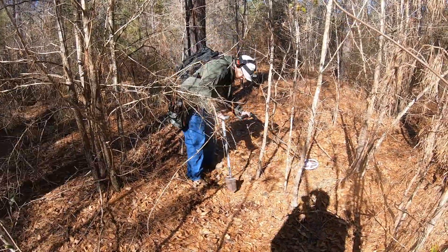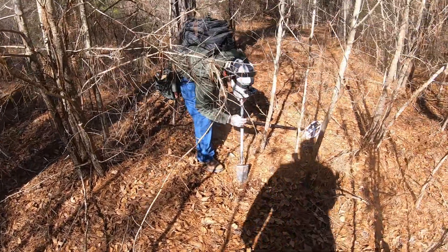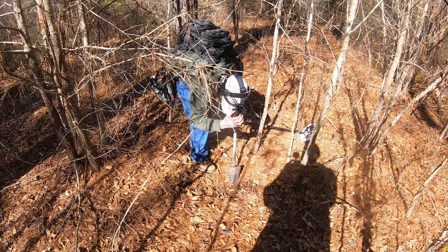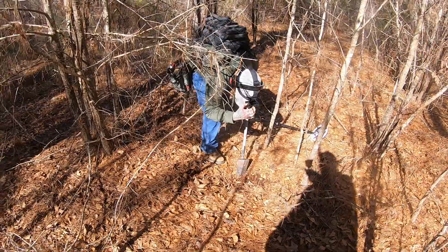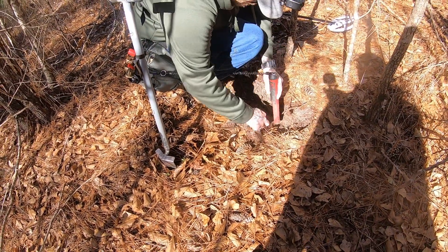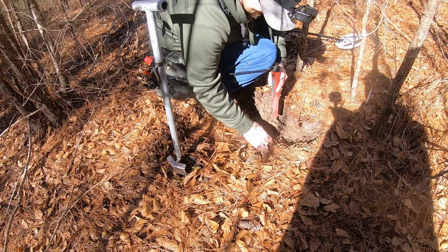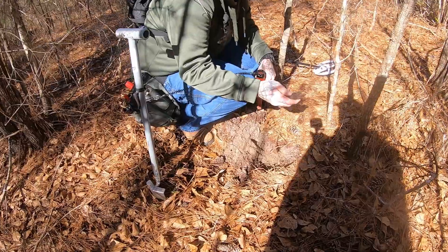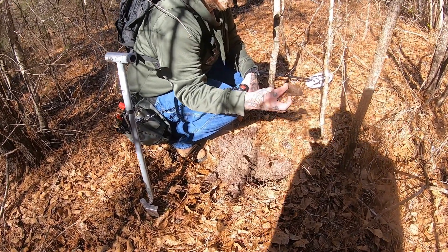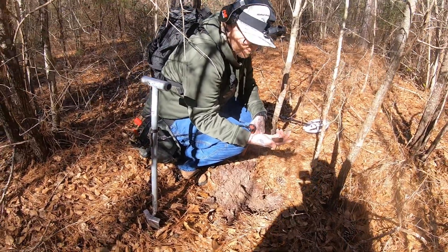It's my other buddy joining me today — Metal Detecting SC. Yeah, he just showed up. My other buddy Ike — he's somewhere. That's a flat iron. Just a piece of flat iron. Sometimes the way it lays in the ground, it'll squeak like that. It's tricky every time.